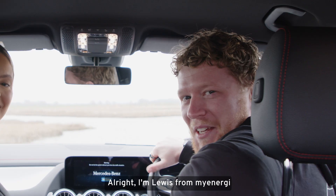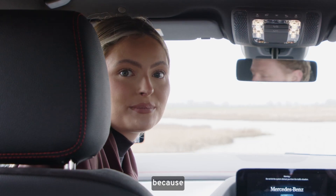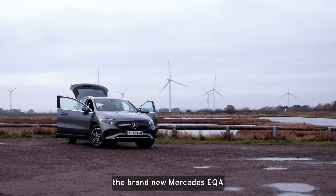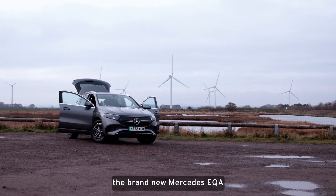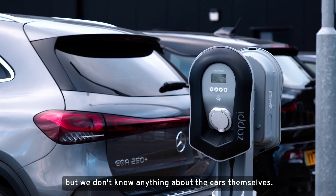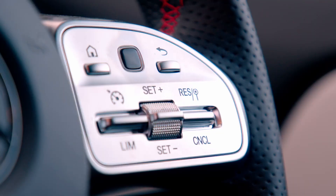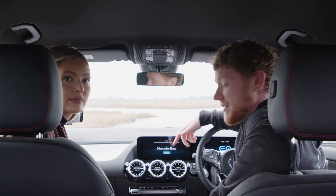I'm Lewis from MyEnergy and I'm Nikki, and today we are super excited because we have got the brand new Mercedes EQA. At MyEnergy we know an awful lot about EV charging, but we don't know anything about the cars themselves, so I'm super excited to take this out for a spin and tell you what we think.